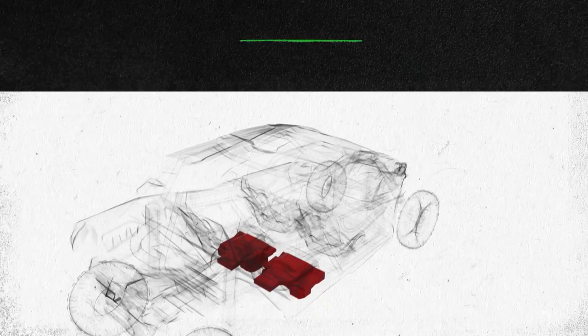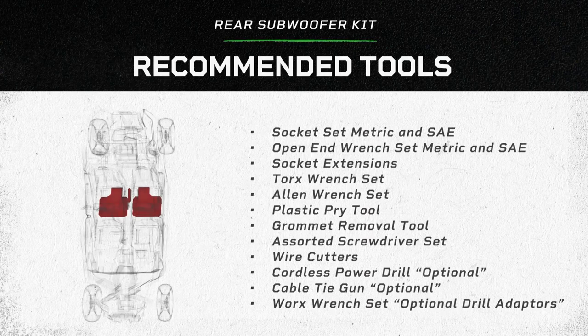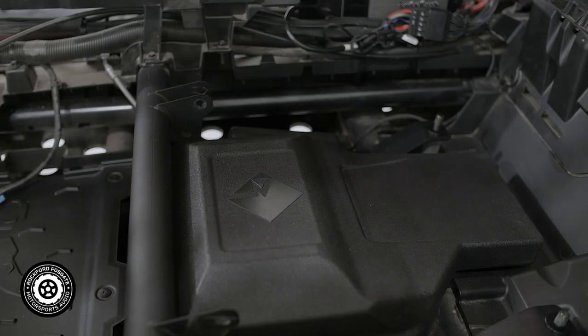Welcome to the all-new Rockford Fosgate Studio. I'm Greg, and in this video we're going to show you how we installed the all-new Can-Am Rear Sub Solution. This kit is designed to take your four-seater to the next level by adding max bass performance to your existing Rockford Fosgate audio system.